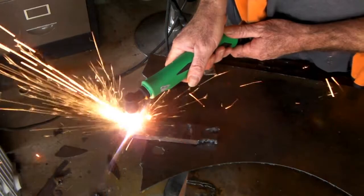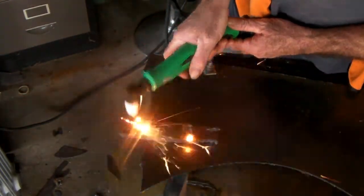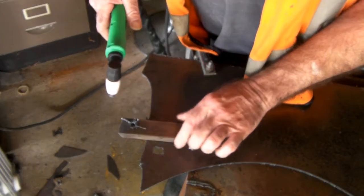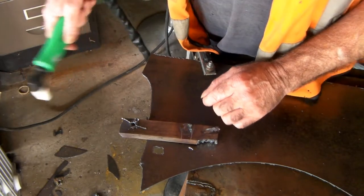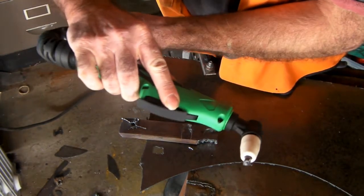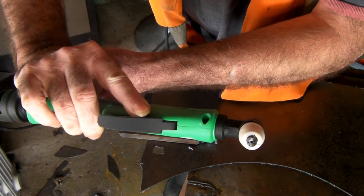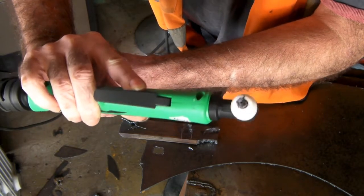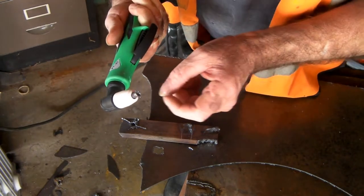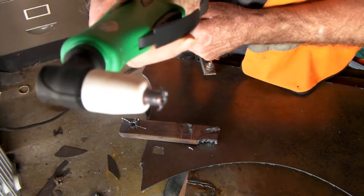It is actually cutting it but it's taking a while. So what's the problem with this? And then I looked at the torch — the end of my torch. Can you see that guys? It's looking pretty sucky — just destroyed that tip. I thought wow, this is going to cost me. How the hell did that go like that? Why did that go like that? It's even all bent out of shape.